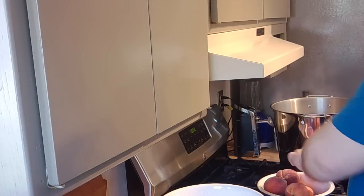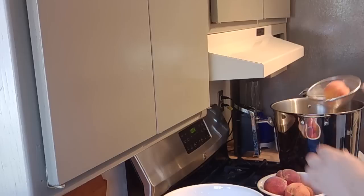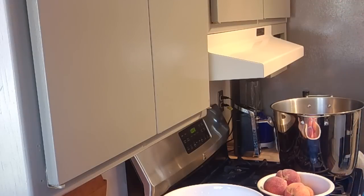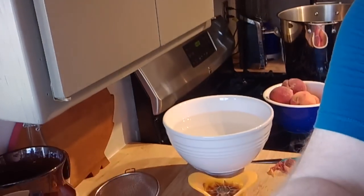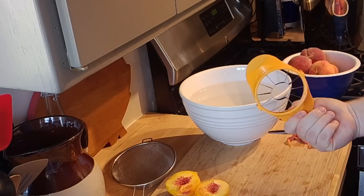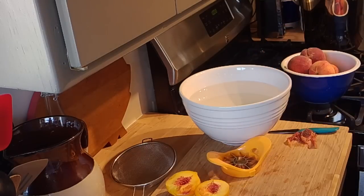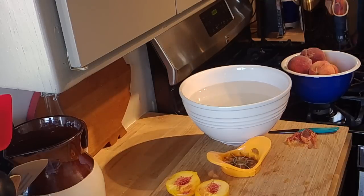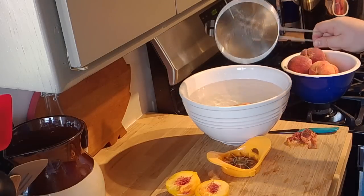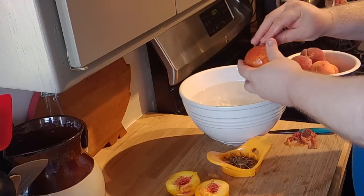I'm going to do another peach and do the same thing — score the bottom and drop this in. I'm going to lower the camera a little so you can see my cutting board. I want to show you this tool — it's designed specifically for peaches. You can see it's got kind of an oval shape for the pit and it's designed to cut the wedges for you. My peach is probably ready, so I'll get it out and into the cold water. You want to keep your water cold, so add ice as you go along to keep the bowl nice and cold.